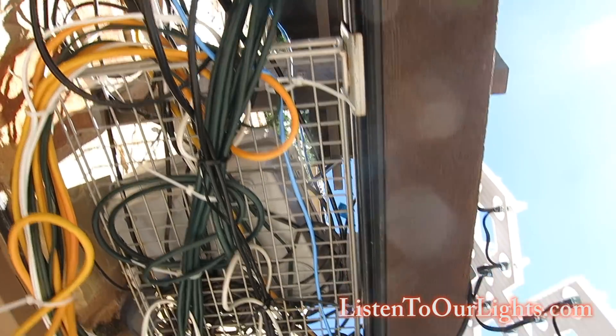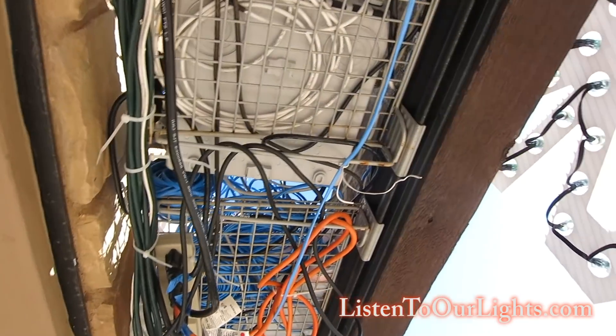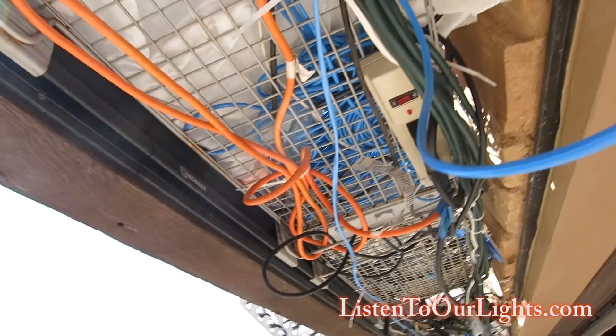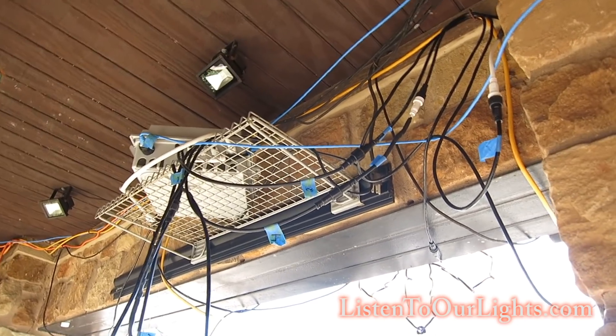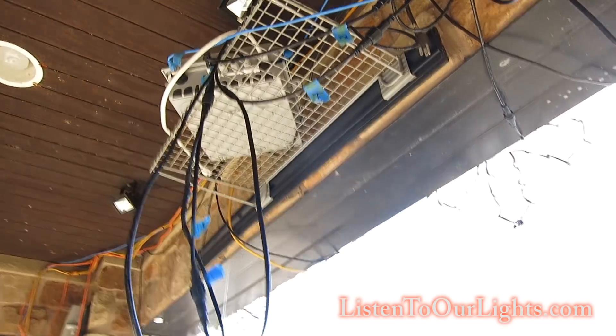Underneath the pergola you can see a differential board with a bunch of wires, and another differential board. There are two differentials up here. That is the Falcon F-48 controller, another power strip, which runs along and down to the bushes. I highly recommend everybody should have a pergola. I got some cobalt strips from Lowe's and little shelves that just snap in place wherever I want. I take it down when it's not Christmas. This one actually caught fire, so I need a better solution — my kids' room is right above it.